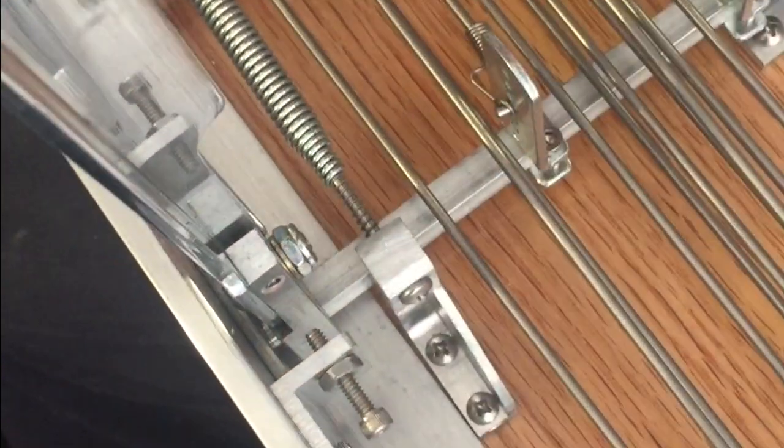These stops here control the amount of pull you can put on these pedals. If you were to unlock that and screw it in, you would not be able to pull a whole tone. So these stops are very important to allow enough movement to make the pitch go to the desired pitch.